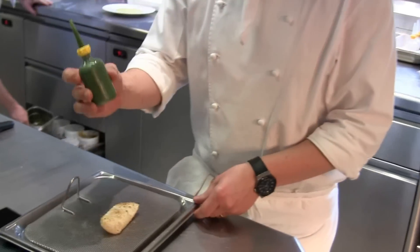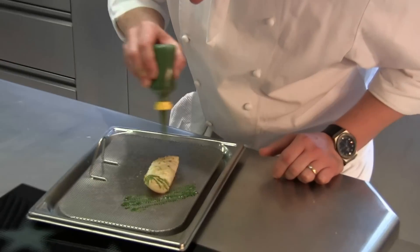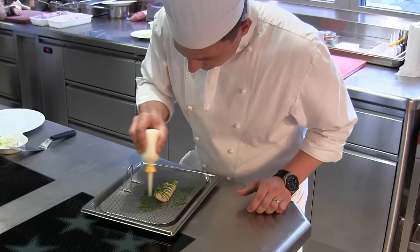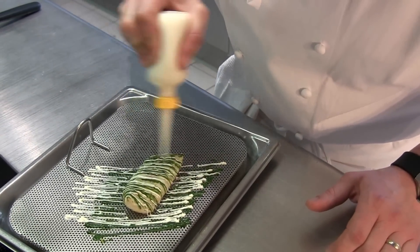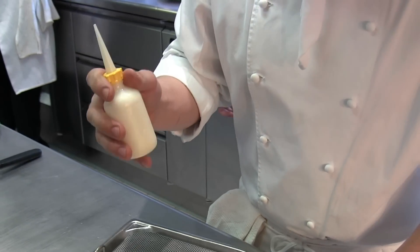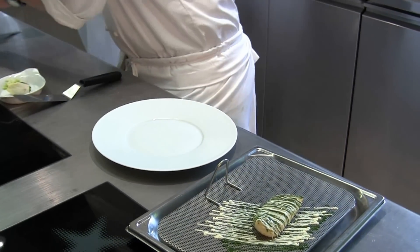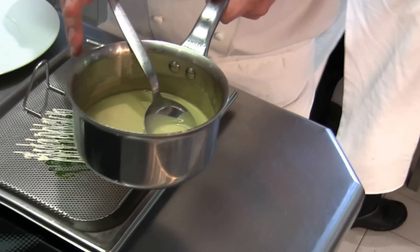I'm going to prepare here some persillade with some garlic. I'm using a squeeze bowl just as a little nice shape to it. This is just some fish fumé with lemon juice — it's more of an emulsion, just for the colors. Now I'm going to add a little bit. We made here a white wine sauce with some lemon into it.